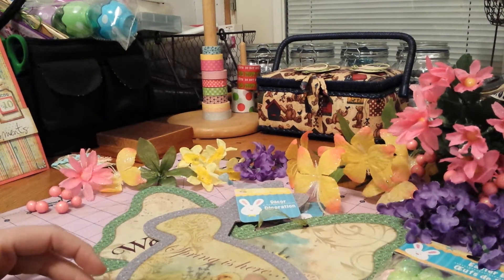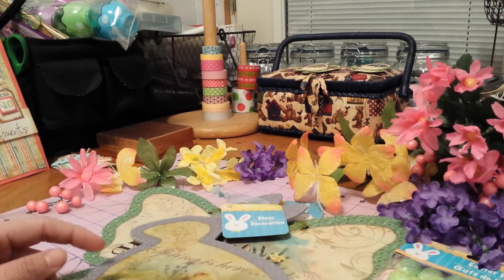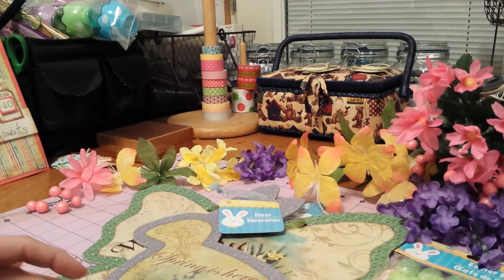Hi everyone, this is Jennifer, Brian's Butterfly 2 on YouTube. I am shooting my first ever YouTube video and I'm starting with a small haul video of some things that I got at Dollar Tree tonight.